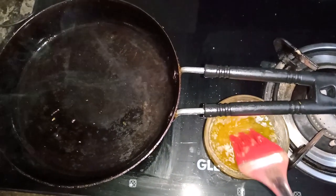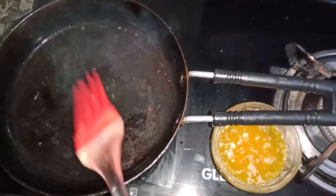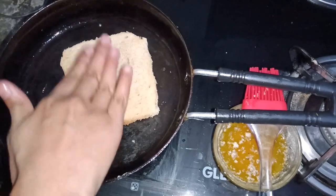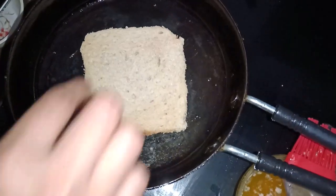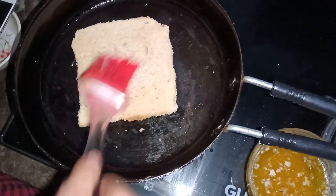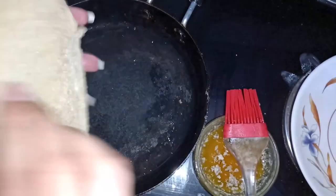We need to use our butter. We will add butter in the pan. After that, we will place our bread. We have to toast it properly. You can see that we have toasted it from one side. We have to toast it only on one side so that we can add the paste on the other side.